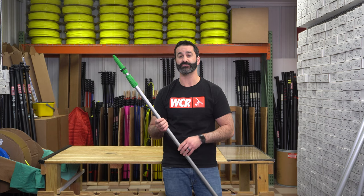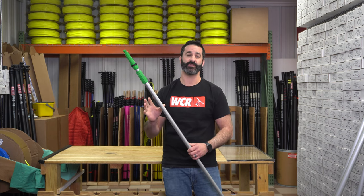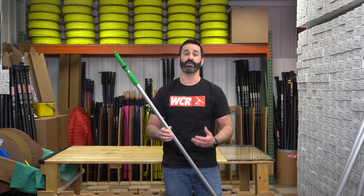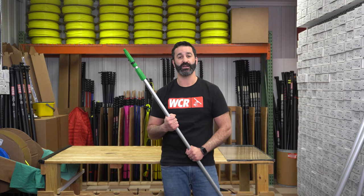If you're looking for a relatively inexpensive traditional pole, take a look at the Teleplus. It's pretty versatile, it's inexpensive, and it's a really quality pole from Unger. Check it out at windowcleaner.com.